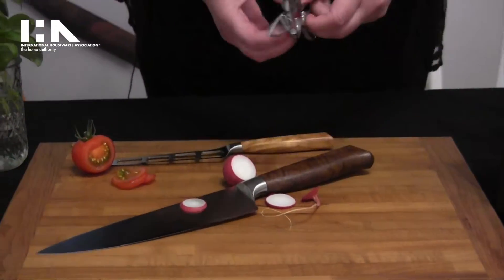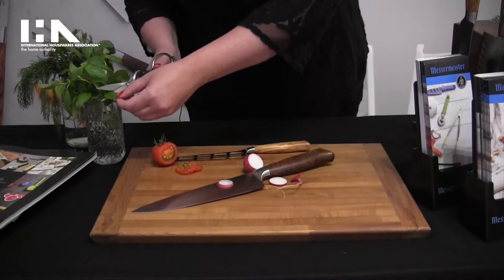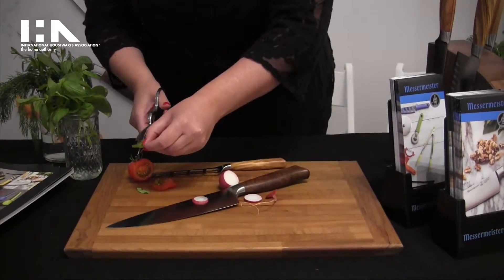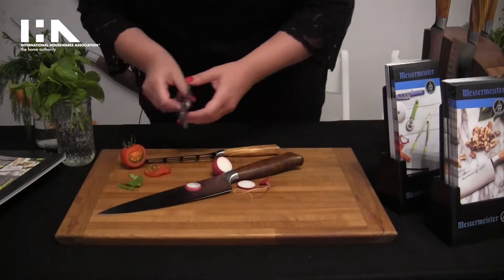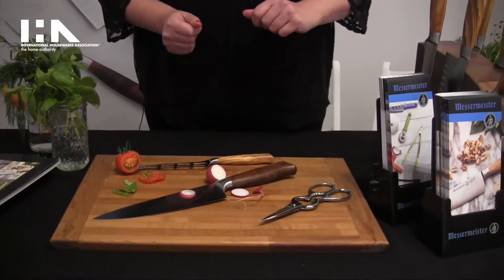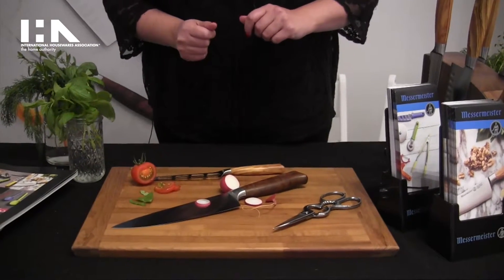These wonderful scissors are great for cutting herbs, flowers, anything in the kitchen. They'll break down chickens. We have an extensive line of kitchen accessories and German-made forged knives.